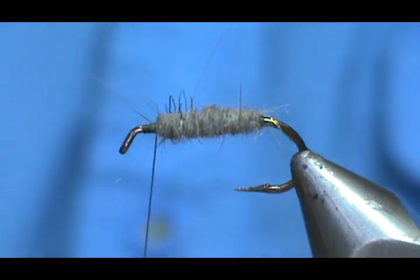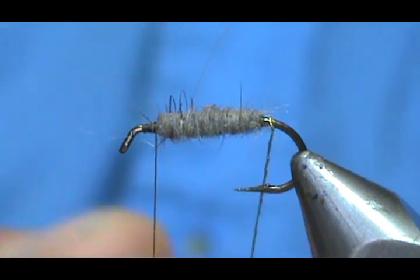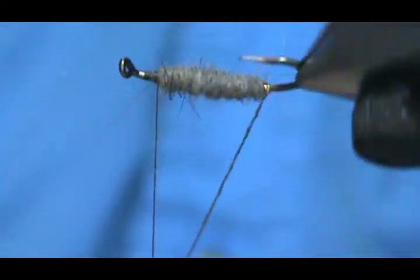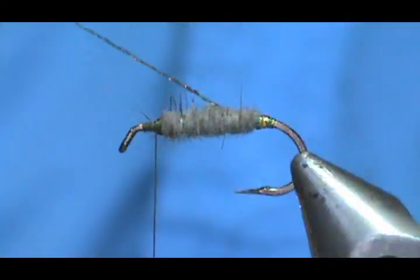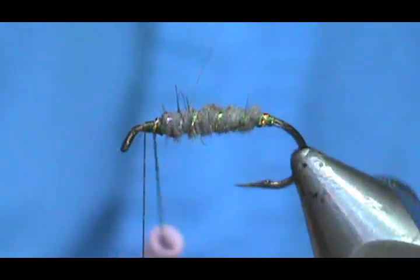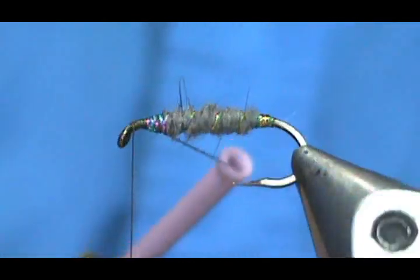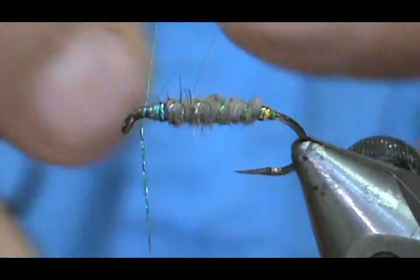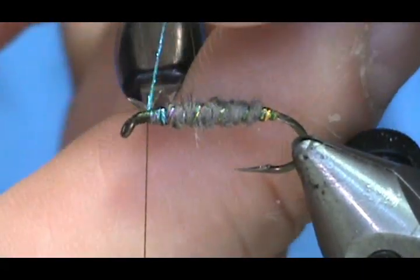I'm going to extend my thread just because I'm going to rotate the vise, and every time I rotate it's going to wrap my thread. So instead of working the bobbin around my thread, I'm going to rotate my vise, make a little tag on there — maybe four or five wraps out — and then palmer that forward. When we get to the front, we're going to build up some right there, just to have a little bit more color or a tag in the front. Then I'm going to secure that and trim it off.